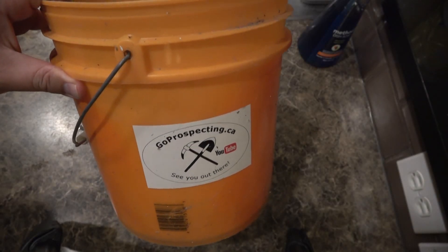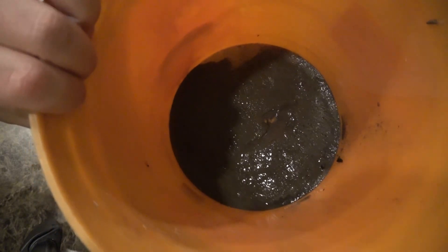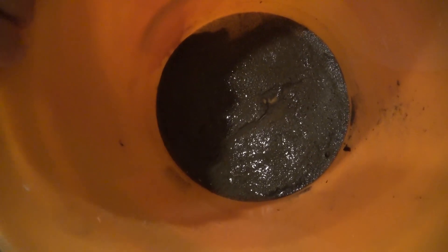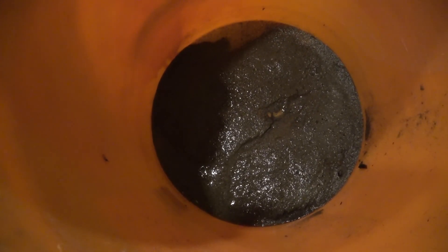I have this bucket of cons here, they're from the North Saskatchewan River. I've already processed them, but I know there's probably some really fine gold in there still, maybe a couple grains here and there. What I wanted to do is roast these cons.